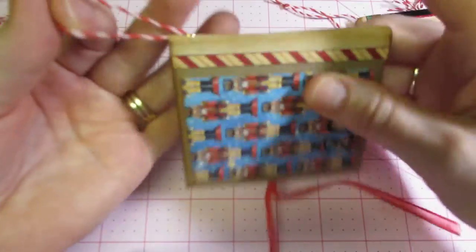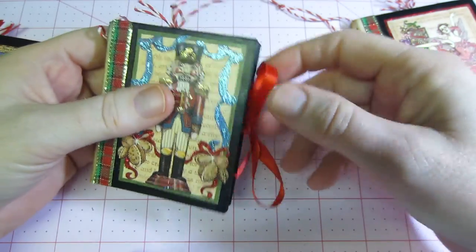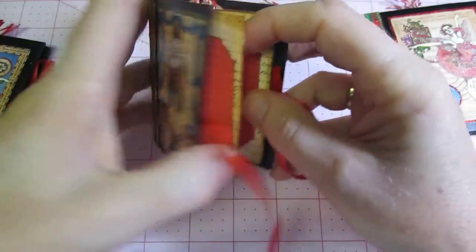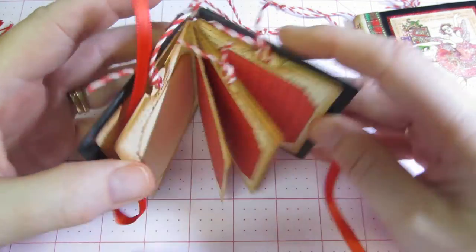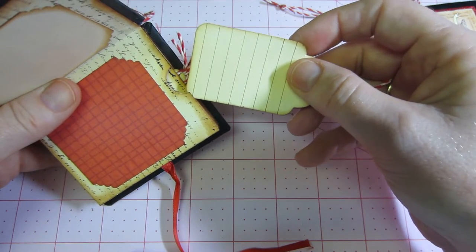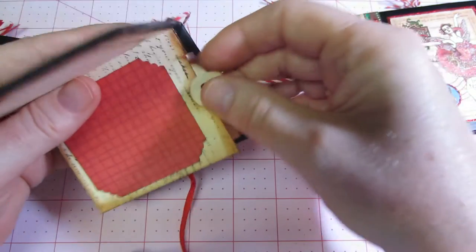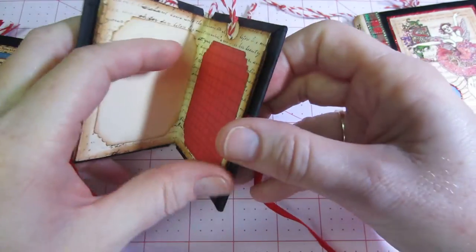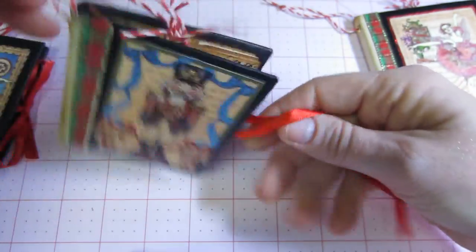I put an eyelet and have a little twine to hang them. Then I did a couple that have pockets — this is the Nutcracker guy again. Every other page, I just put a little tag in with a journaling card, a journaling tag, so that way they could write. I stamped the pages the same way with the script on them, put the mats, and on the back I put the year with stickles — so they're cute.